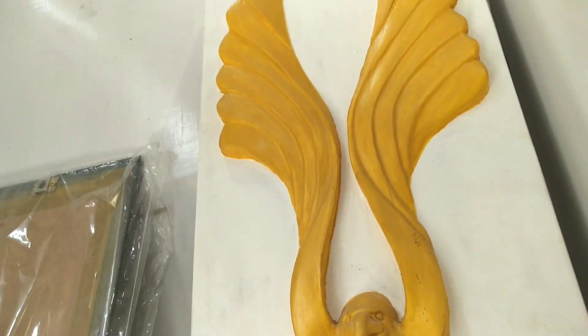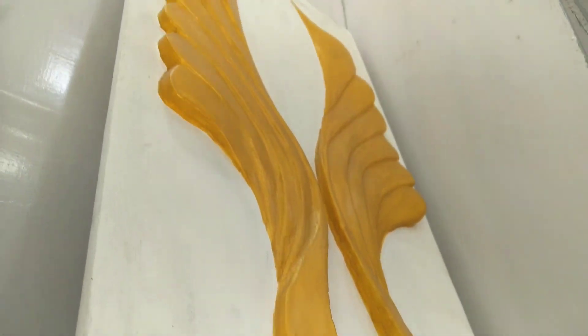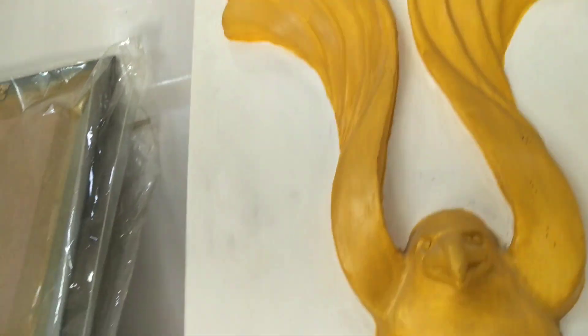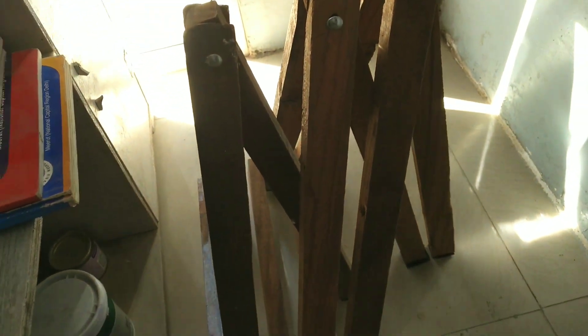This is an eagle. This is a sculpture. This is another sculpture. There are some materials.